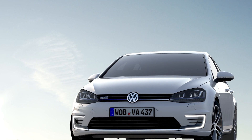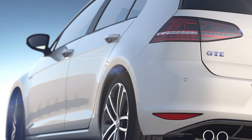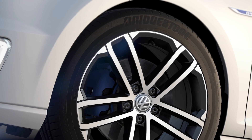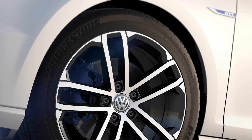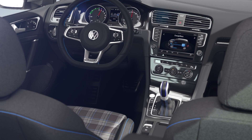The Golf GTE is the sporting plug-in hybrid from Volkswagen. Just like the GTI and the GTD, it represents power, dynamics and sportiness. In an athletic guise, it confidently stands on the road with 18-inch rims. Blue accents on the exterior and interior give the hint.